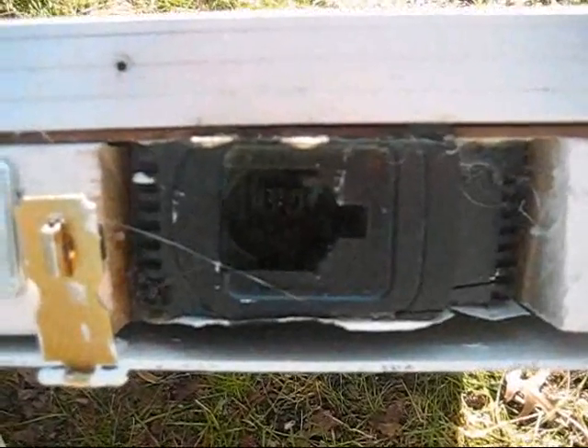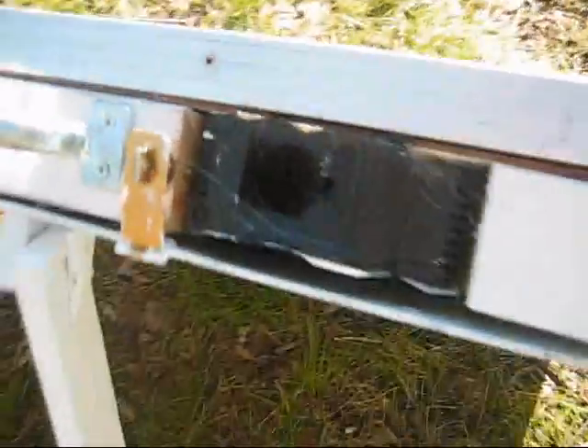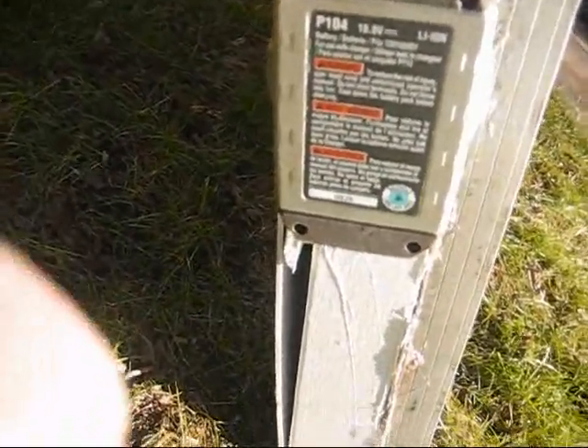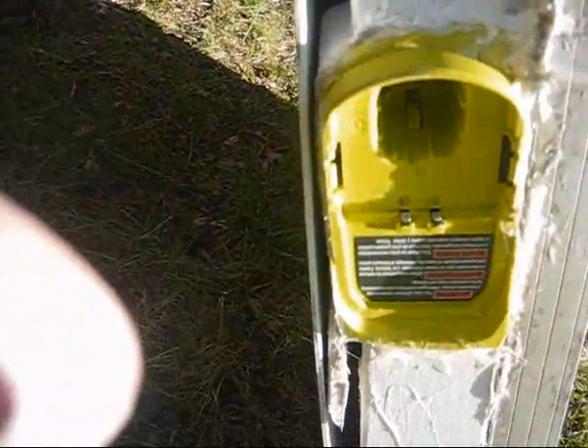This is the DeWalt external port for charging DeWalt batteries. This is the Ryobi port and I've got a battery in there right now. And it comes out like that.